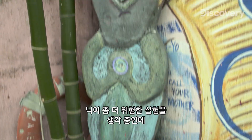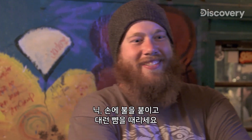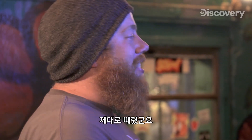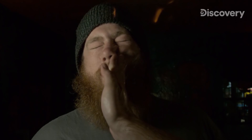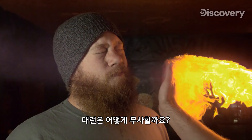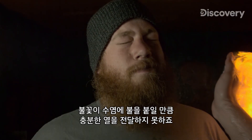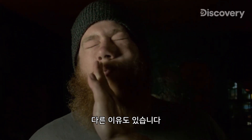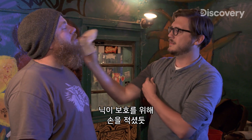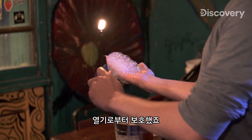Nick has a much more dangerous experiment in mind that you should also never, ever try. Nick, light your hand on fire and slap him in the face. That was a good slap. So how can Darren survive this? The butane burns off so quickly that the flames don't deliver enough heat to catch his beard on fire. Just as Nick wet his hand for protection, he prepped Darren by wetting his face and beard, insulating him from the heat.